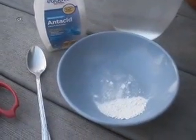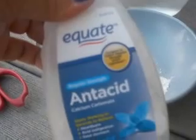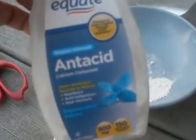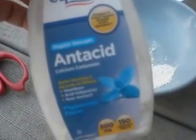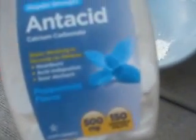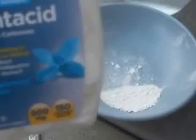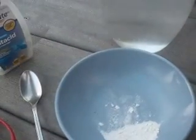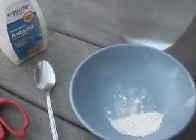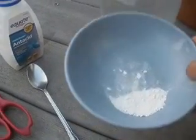So we're going to amend the soil with some calcium. This is Equate brand, the store version from Walmart — an antacid with 500 milligrams of calcium carbonate, and it also has magnesium, which helps with absorption. I took two tablets, crushed them up with a spoon, and now I have a nice powder that I'm going to add to water.